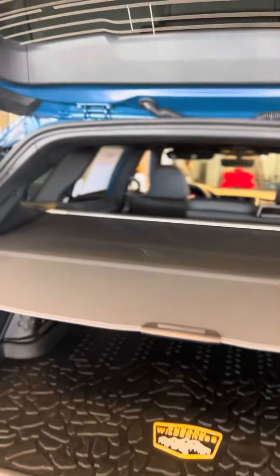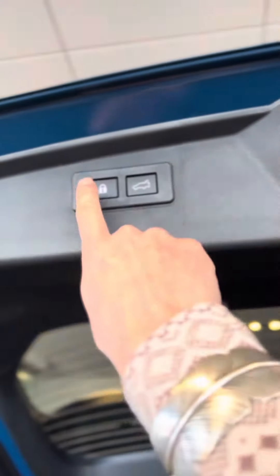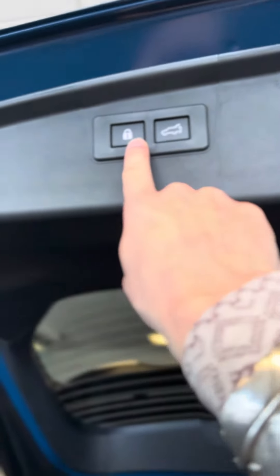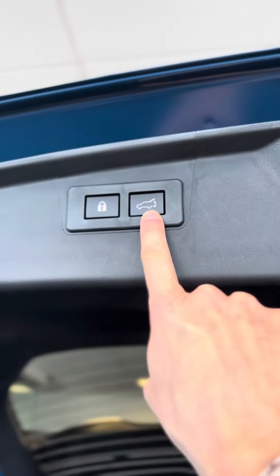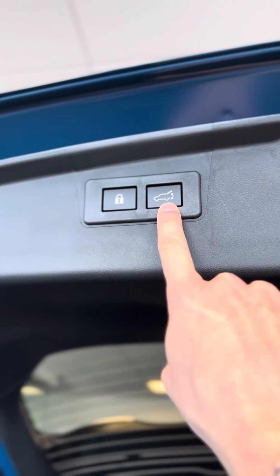Just some fun things about your trunk. So if you hit this button right here, it is going to close your trunk and also lock all your doors. If you hit this button, it is just going to close your trunk and it won't lock the doors.